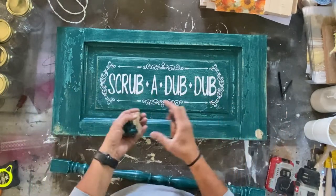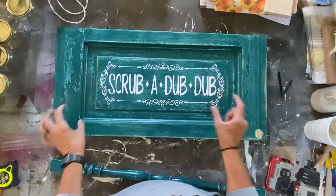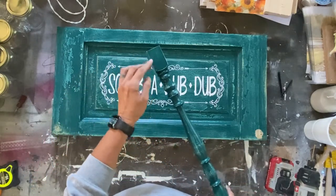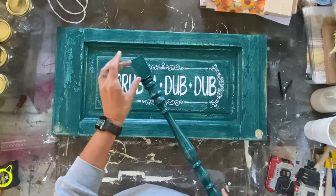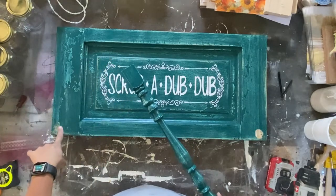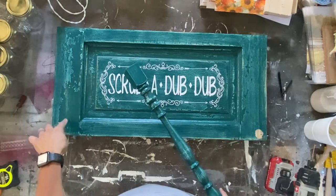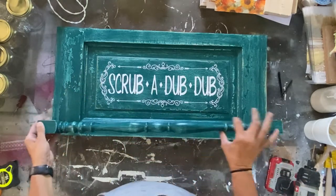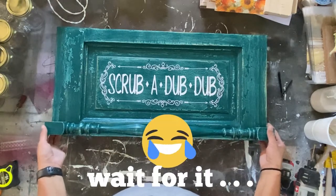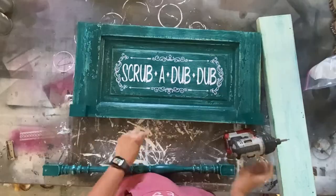My Plan B: I cut some two-by-twos to two and a quarter inches — just about the length needed. I painted them to match, cut them into small rectangles, and I'm going to attach them to the back instead. Then I'll connect the spindle pieces to those two-by-twos. The two-by-twos shouldn't split, and I can use wood glue in addition to screws to hold everything together.